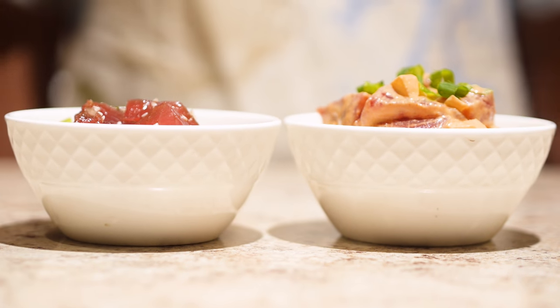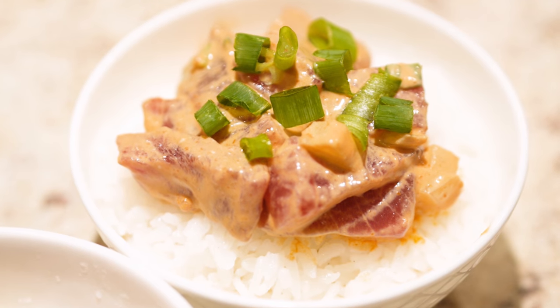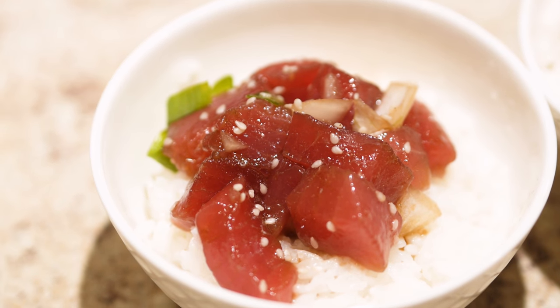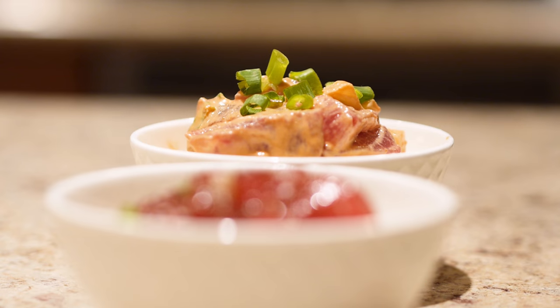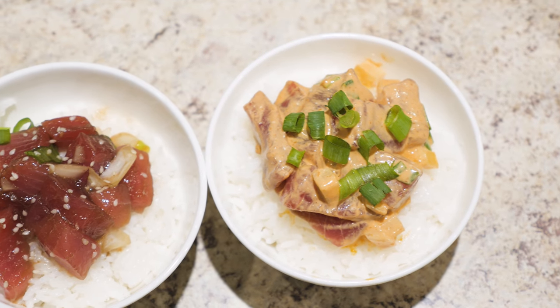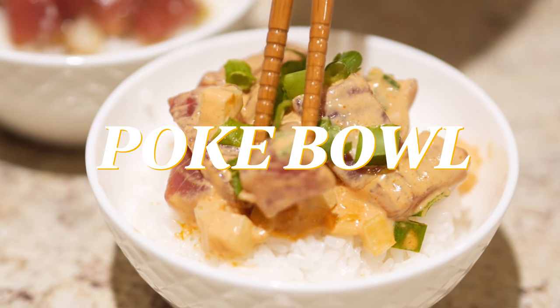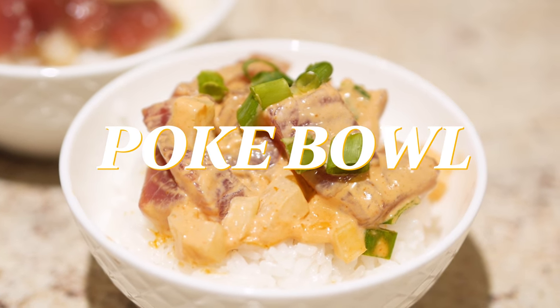Aloha! It's Tawny here and today I'm going to be showing you how to make poke. This past week I flew back to Hawaii to visit my family and to make some onolicious food. Poke is a local pupu or side dish that is everyone's favorite. There are many ways to prepare it, but I will be showing you two popular versions: spicy and shoyu poke.